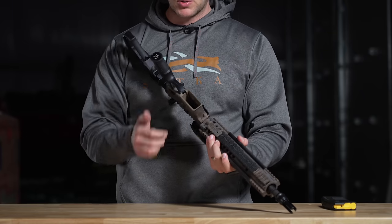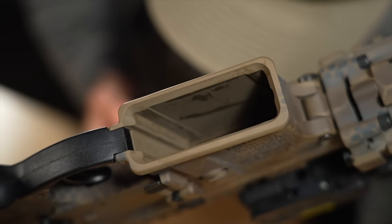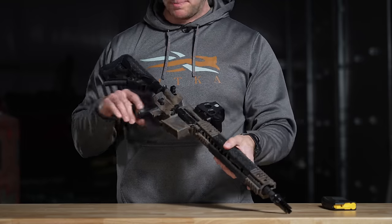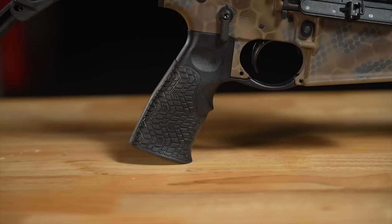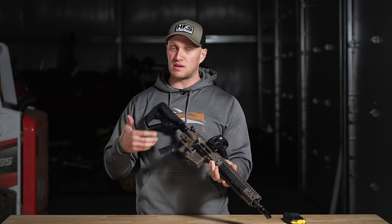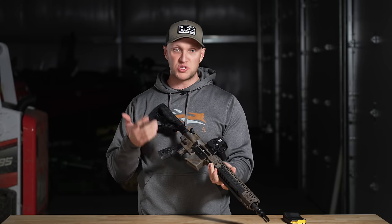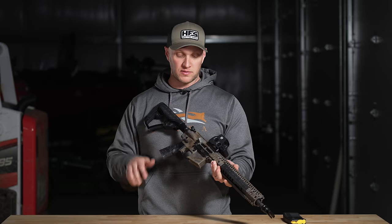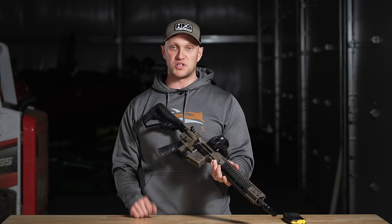The magwell is slightly beveled — a little bit on the larger side compared to mil-spec, but not hugely so. As for the furniture, I am not a fan of Daniel Defense's furniture. I know a lot of people really like it, and I think it's quality and serviceable — everything on this rifle is made in the USA by Daniel Defense. I don't think you have to go out and change the furniture right away, but for me personally, I will 100% change it after this review.